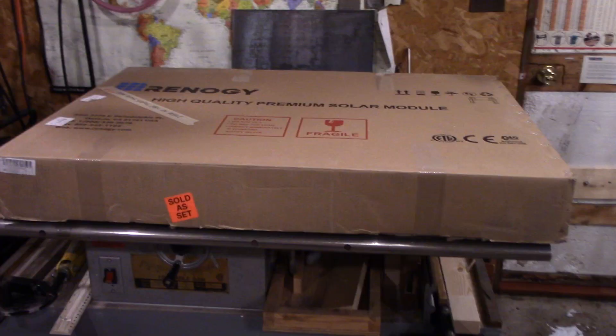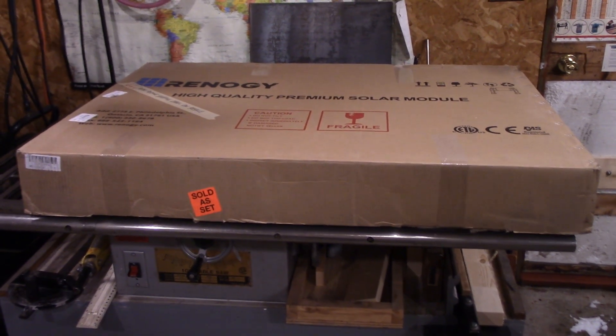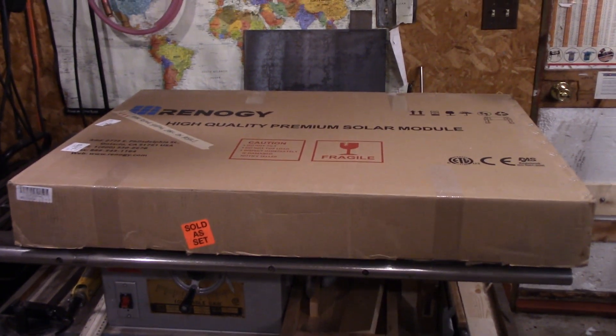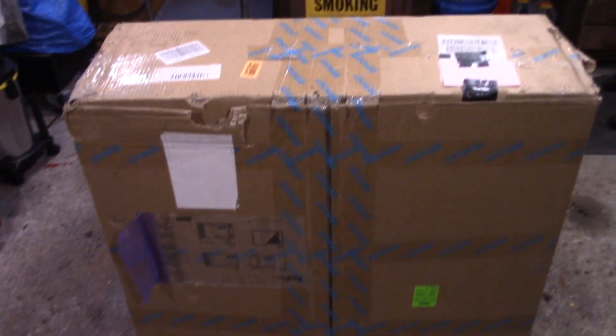There's a little bit of a story behind this box, and we're going to start off with the first box that you don't see. Okay, there we are right there guys — right there, sold as set. Now that particular box is supposed to be the same as this box. Does it look any different at all to you? I'm not too sure where this came from, but she's beaten up pretty good, isn't it?